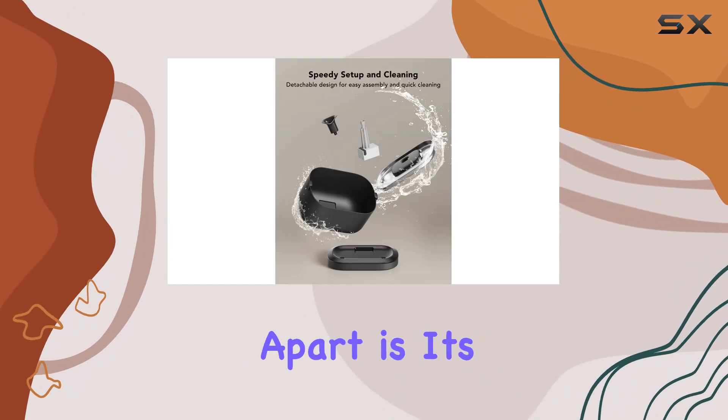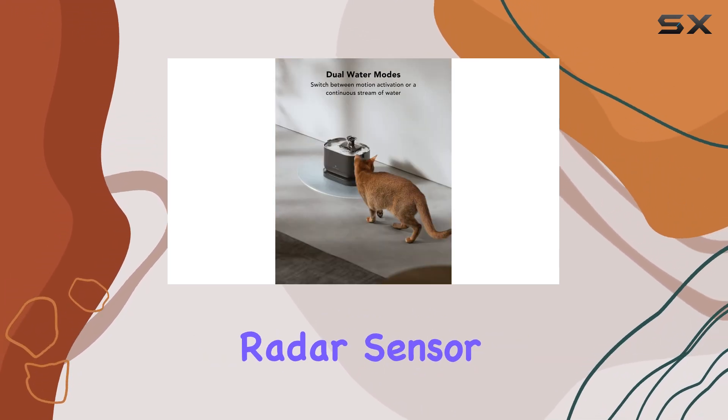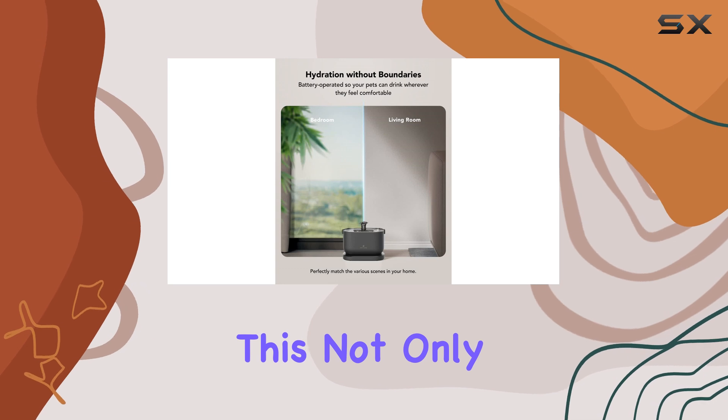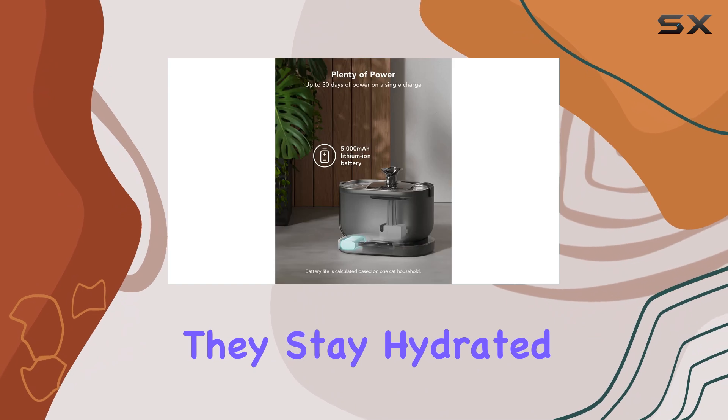What sets this fountain apart is its dual water modes. The induction mode, equipped with an advanced radar sensor, delivers a 42-second flow only when it senses your pet within a certain range. This not only preserves power, but also encourages your pet to take a sip, ensuring they stay hydrated.